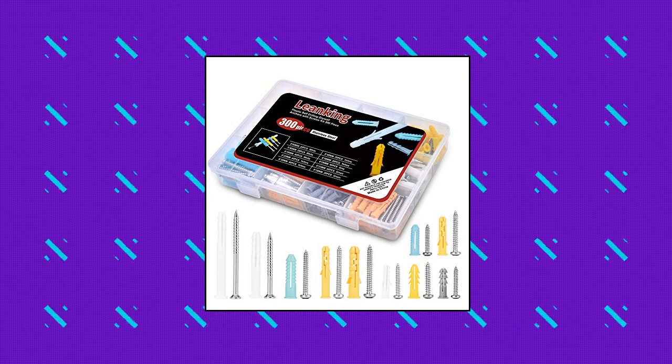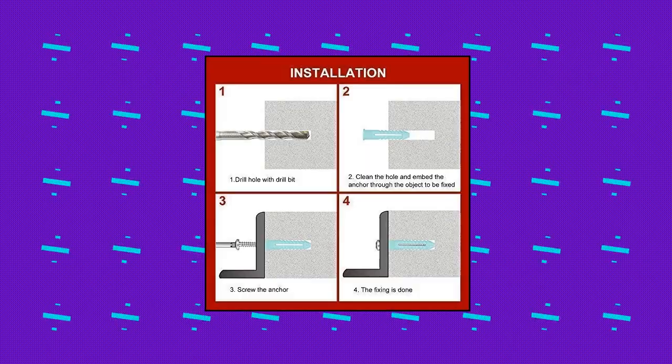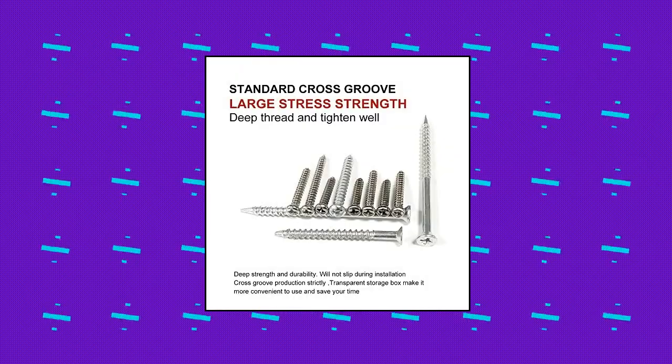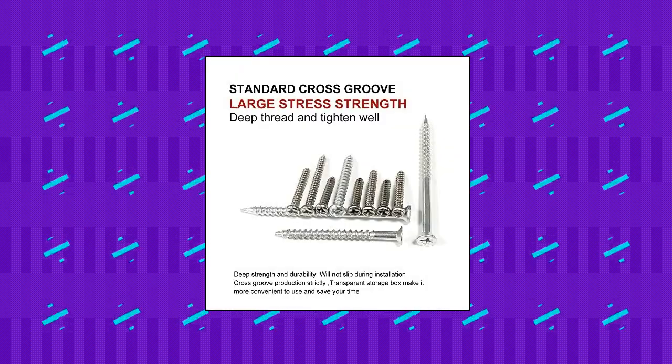Self-Drilling Screws Kit is made of high-quality stainless steel. Useful for different needs: hang floating shelves, bathroom and kitchen accessories, shelving, light fixtures, mirrors, and picture frames.